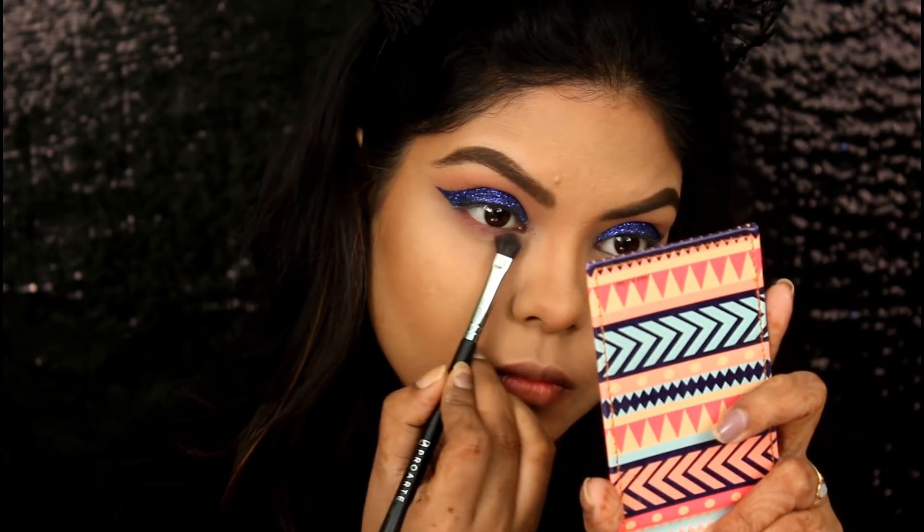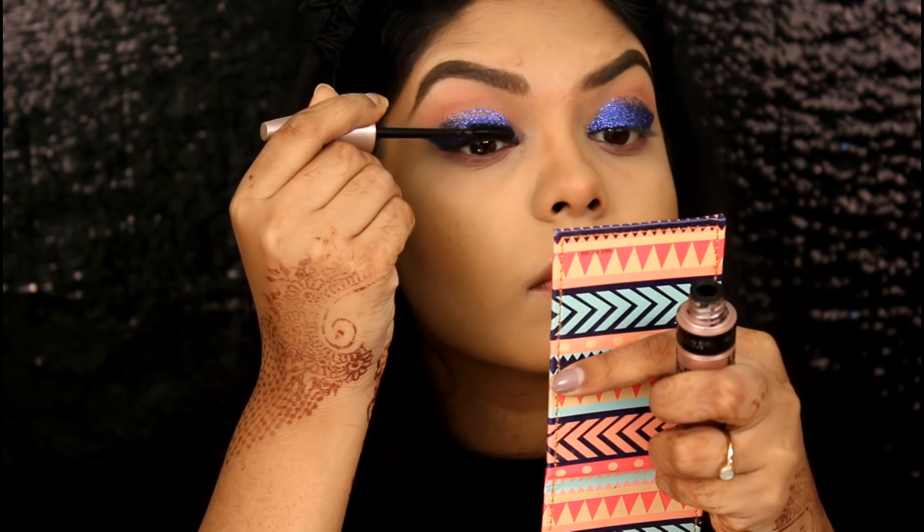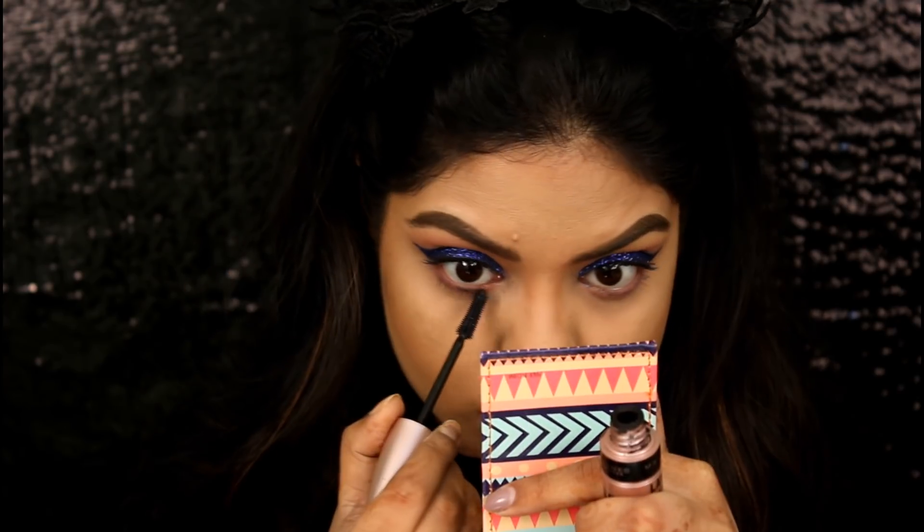Now applying the same transition shade on my lower lash line with the help of my Pro Arte brush. Applying some mascara on my top and bottom lashes — this is Maybelline Lash Sensational Mascara.